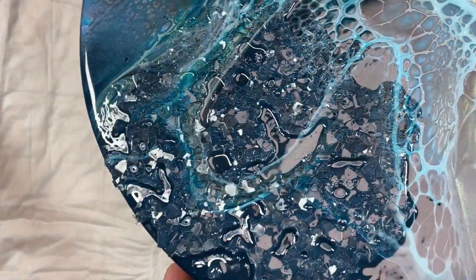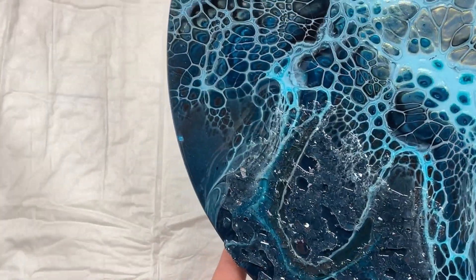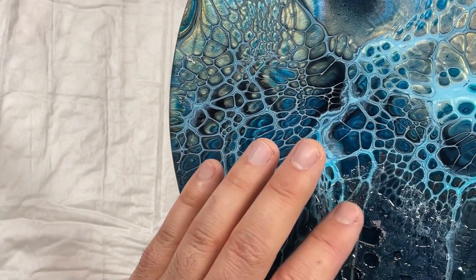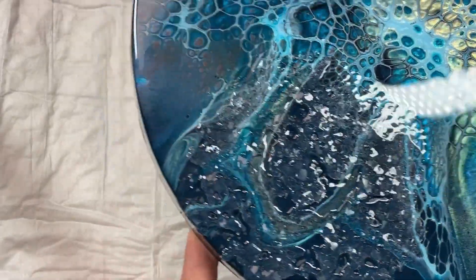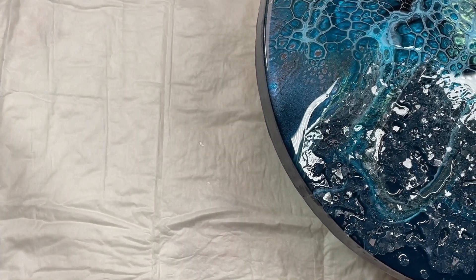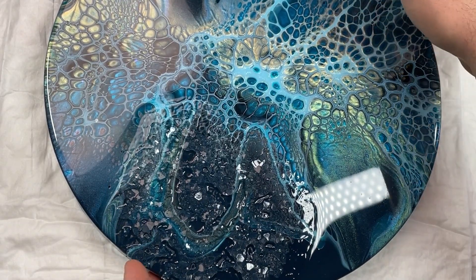Now it's time to peel my mold off. You can see this part is not so pretty for me — it's not pretty this time, but it's no big problem. You can really fix many things with this mold, but I think this was not enough. It's not a big problem because I have created some resin crystals.